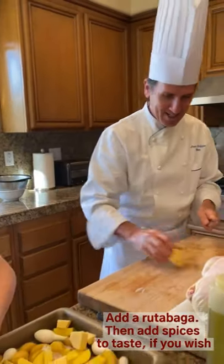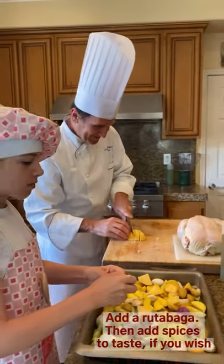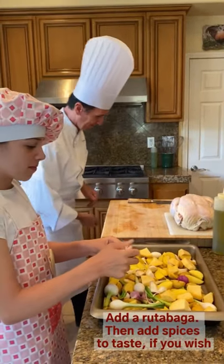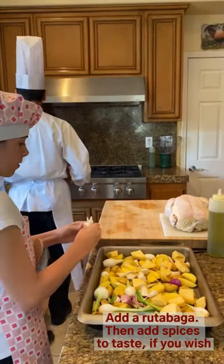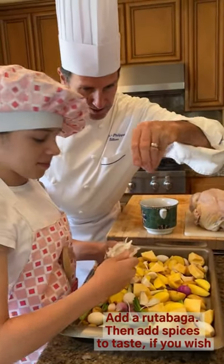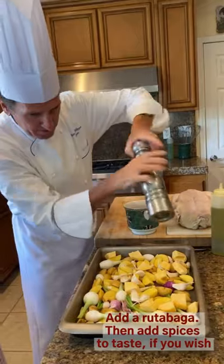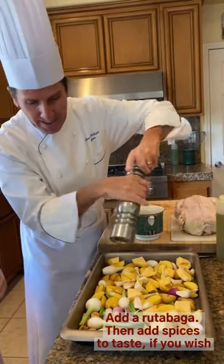We also have some rutabaga. Let's add a few more garlic cloves — about two more. Now let's add salt and pepper: a little bit of salt, a little bit of pepper. And if you like it a little spicy, you can add paprika or cayenne pepper.